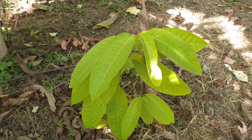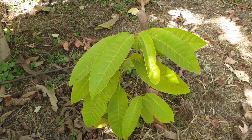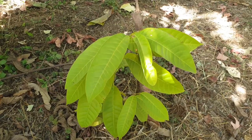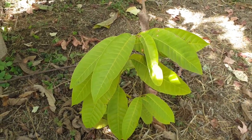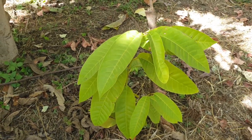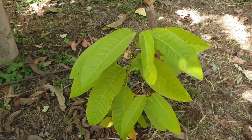How to grow custard apple from seeds at growplants.org — also known as Annona reticulata. Let's start from the beginning; it's not very hard. Better to use fresh seeds for a better result.